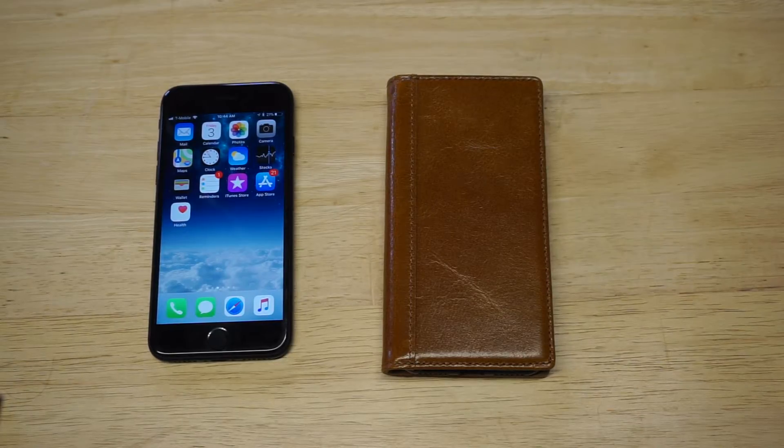What's up you guys, Eddie at Fliptronics. I'm going to be showing you my pick for the best wallet case to use for your iPhone 8.